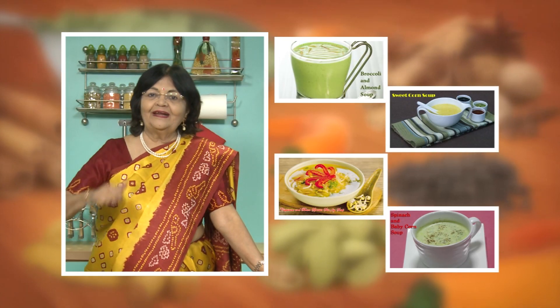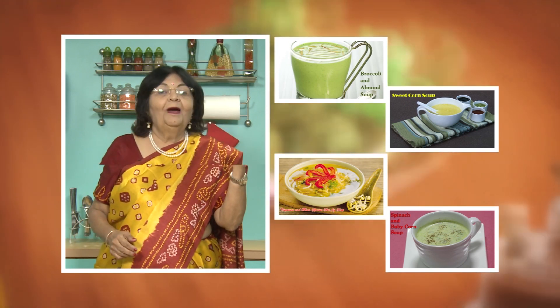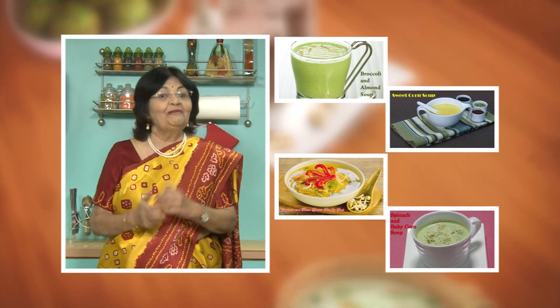If you enjoy recipes, click like. To see more of my recipes, click here. Please share your comments — I would love to hear them. I'm waiting for them. Bye bye.